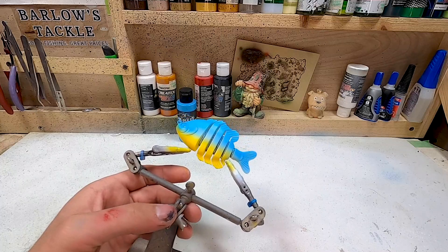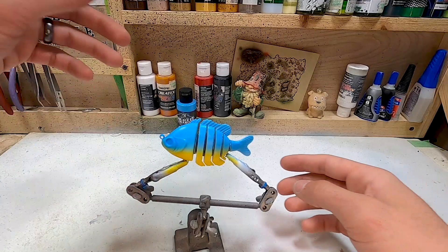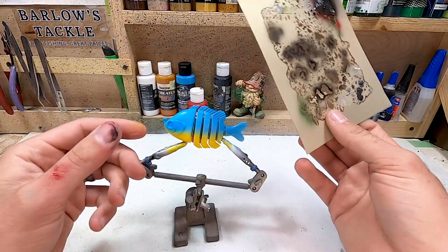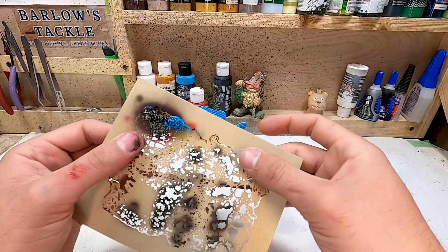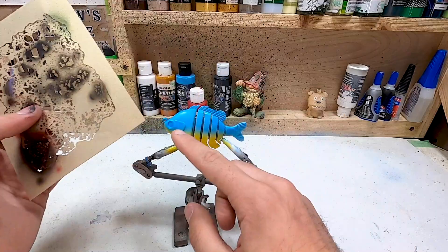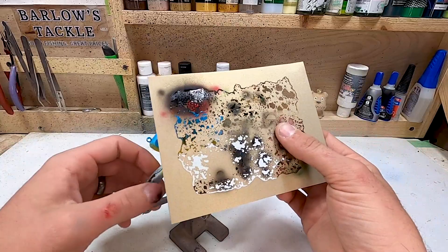I'm going to clean out the airbrush and then the rest of the work is all stencil work. I'm loading up a transparent bright red, and this is where the stencil pattern comes in. As you can see there are a bunch of different size holes on this stencil — for this entire bait we're going to stick to the top corner which has really fine, tiny little holes, and I think that's going to work perfect for this bait. If you're using a bigger blank or going for a different effect, the bigger ones would work better.